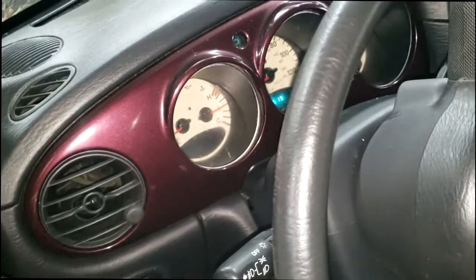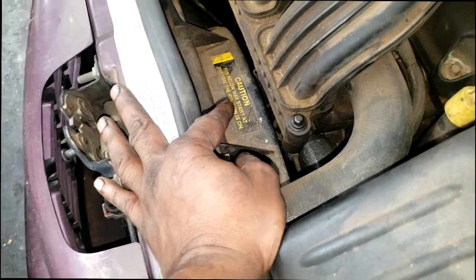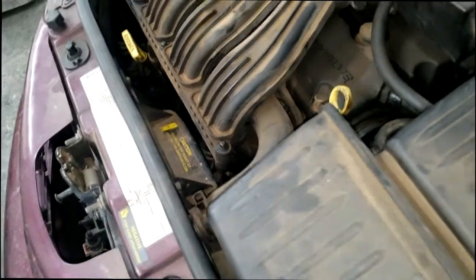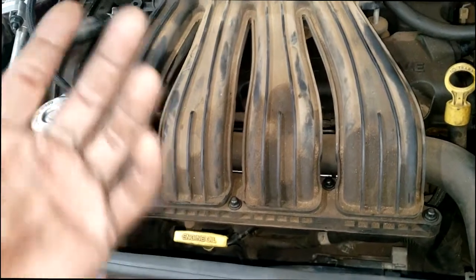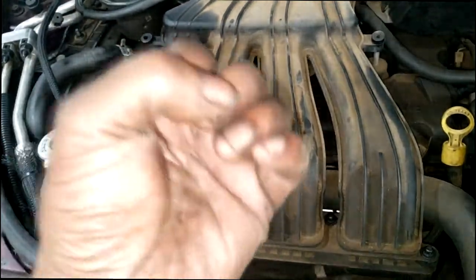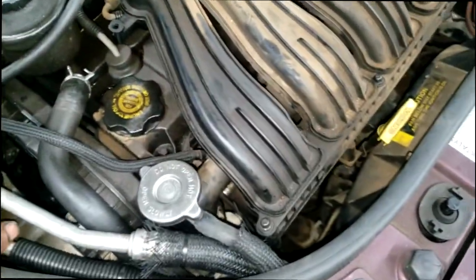Now I hear a fan running — the fan is on. That temp hand is past the halfway mark. That is the high speed fan. Keep in mind this is a two-speed fan setup — low speed and high speed. You can hear it running now. That's because it has reached the threshold for high speed to come on. That's probably why the customer never came in for overheating: by the time it's in the range of overheating — around or past the halfway mark — the high speed fan kicks in and brings the temperature back down.